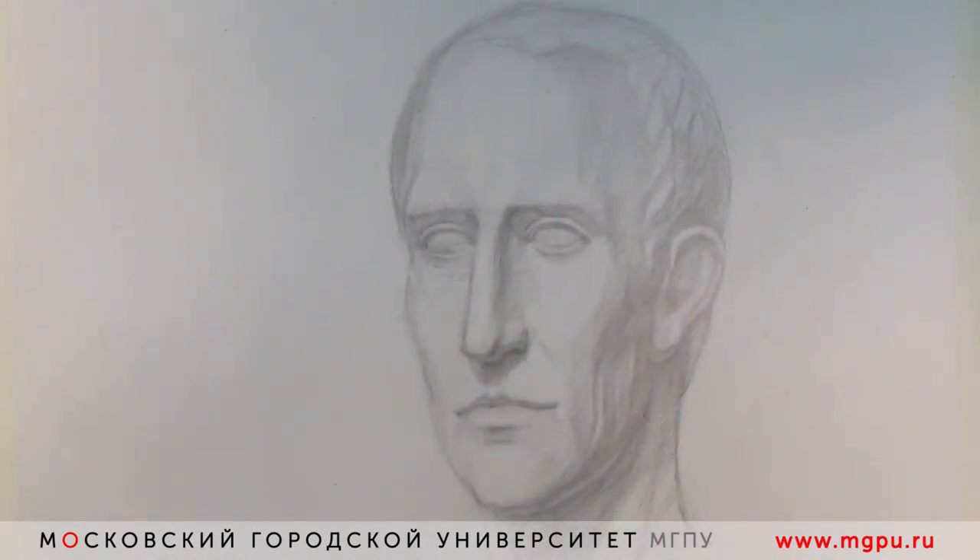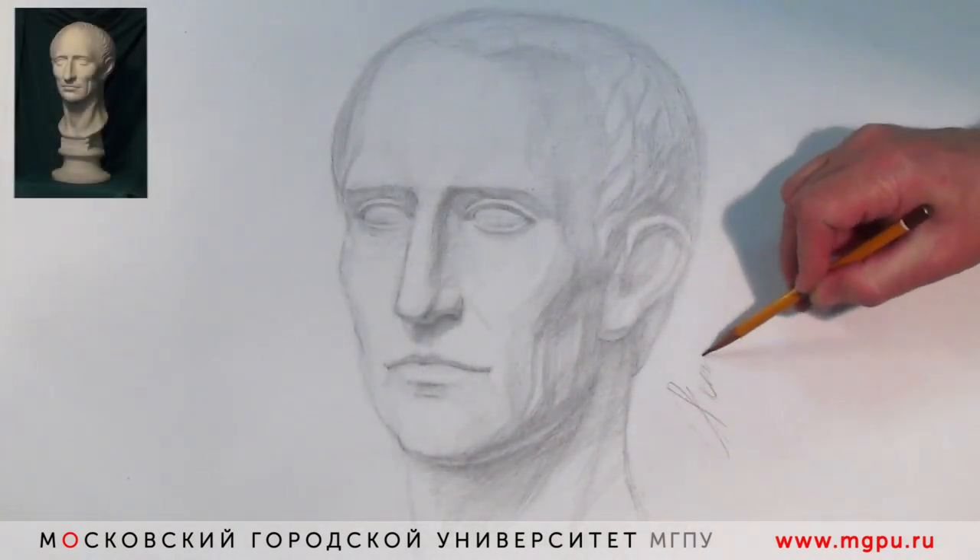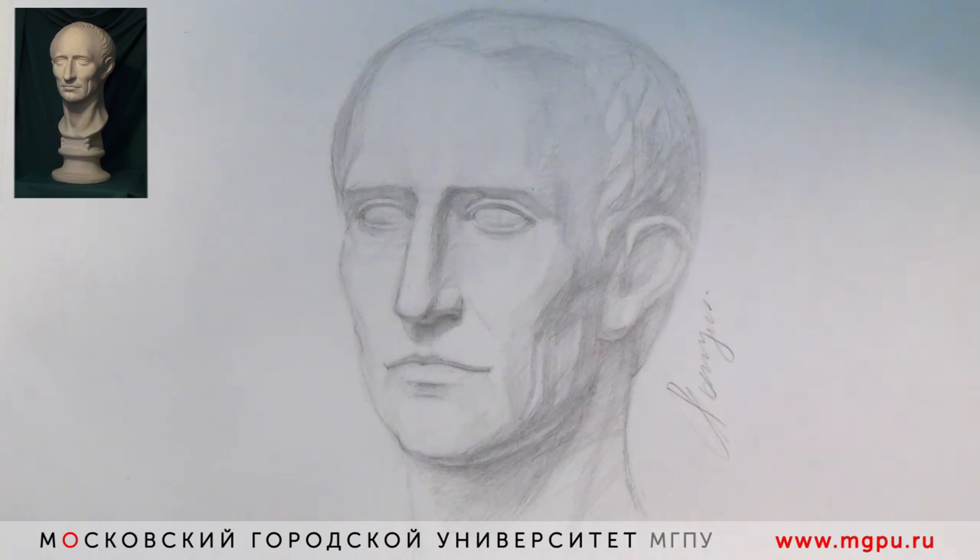Зарисовка Цезаря быстрая готова. Спасибо большое за внимание. Надеюсь, она вам поможет. Этот мастер-класс для вас провёл Рощин Сергей, профессор кафедры рисунка и графики Института культуры и искусств Московского городского педагогического университета.